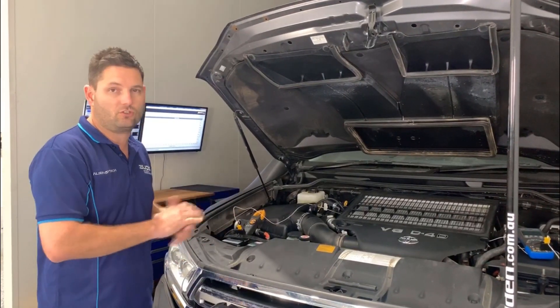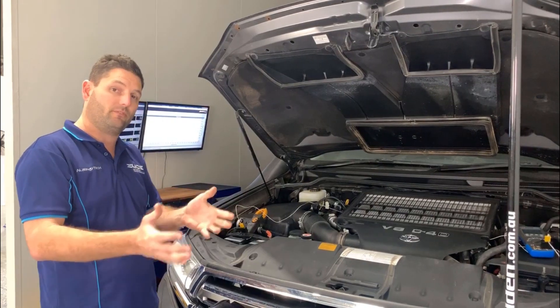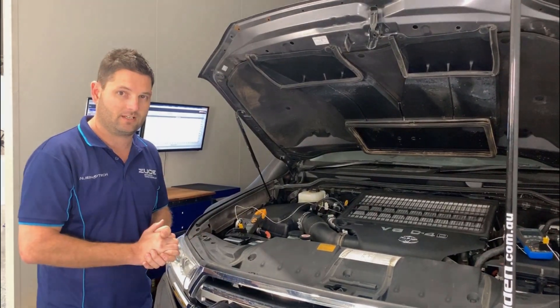And then once we've done all that we're going to retune the car as well to suit the intercooler and see how much extra power you can get on top of the gain just from the intercooler on its own. Let's get into it.